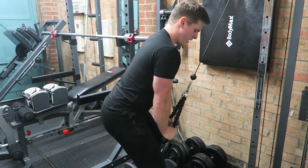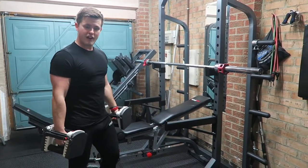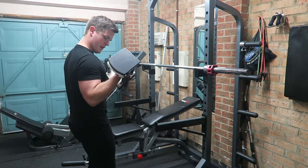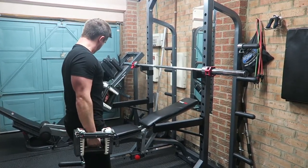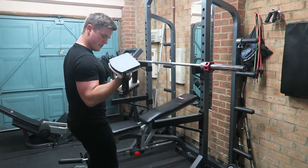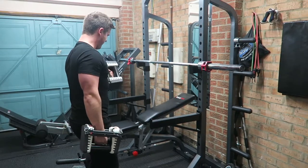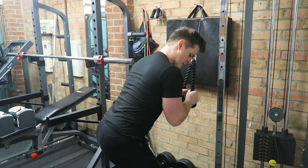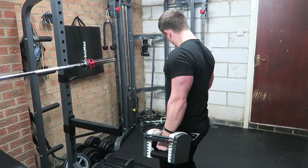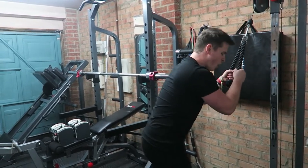Holding for two, controlling on the negative. Supersetting with bicep curls — you really want to focus on that nice controlled contraction, keeping that elbow locked to the side and then curl to the top. Really getting that squeeze — the mind to muscle connection is the most important thing in my opinion for a bicep curl. Controlling on the negative, don't just let it fall — you want to really control that to break those muscle fibers down and make those bicep gains everybody wants. Last set guys, last superset, last exercise of the day — keep that form nice and solid, keep that effort and stamina going all the way until the end.